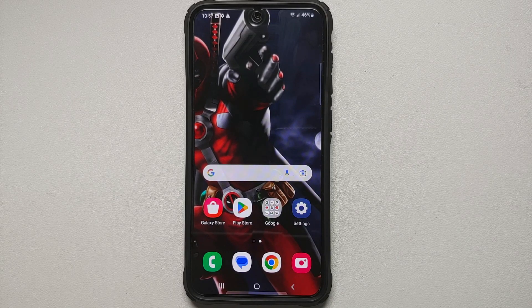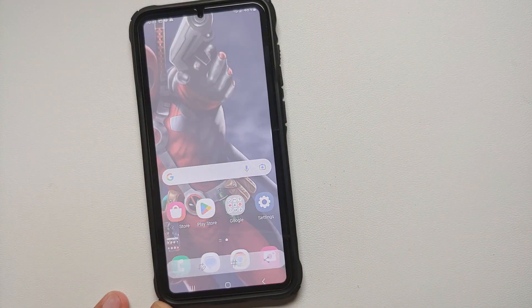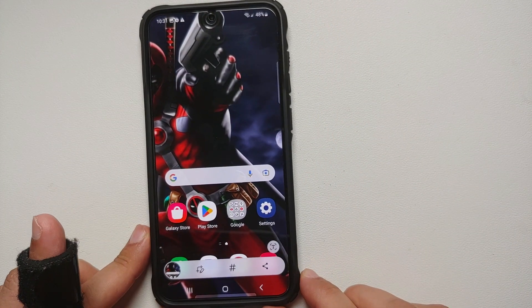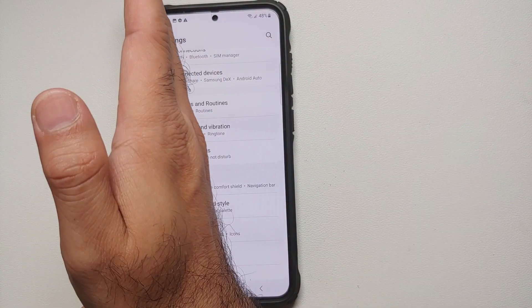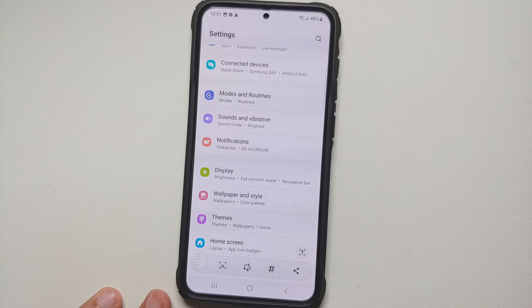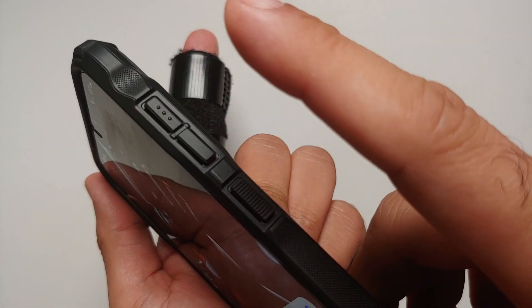Hey peeps, what's up — Manji here, back with another video. In this video I'm going to show you five ways of taking a screenshot on your Samsung Galaxy S23 series, whether it be the Samsung Galaxy S23 Ultra, the Samsung Galaxy S23 Plus, or the Samsung Galaxy S23.